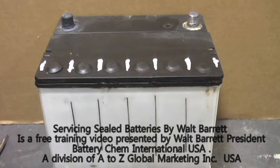And if you would like to distribute Battery Chem, contact me, Walt Barrett, at wbarrett1@aol.com. That's Walt Barrett at wbarrett1.aol.com to become a Battery Chem distributor.